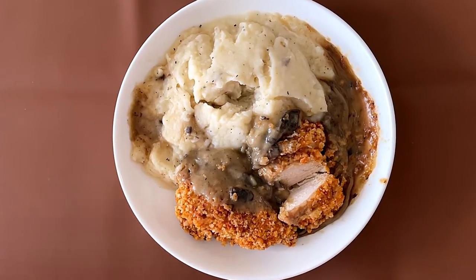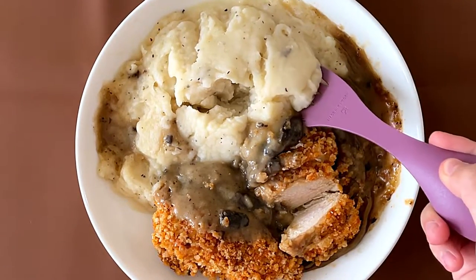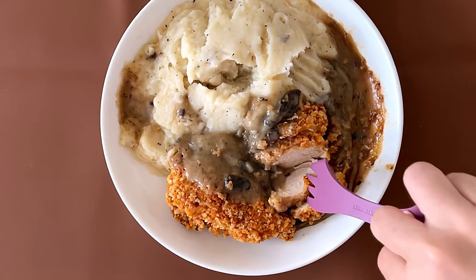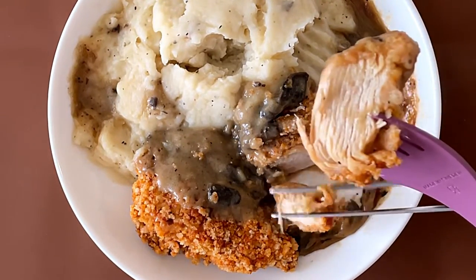I'm back at the brown table with the cool dish. I'm going to taste the mashed potato. I'm a fan of mashed potato — a big fan. Not bad. I'm going to taste the meat. My dad would be kind enough to use his tongs to pry it.